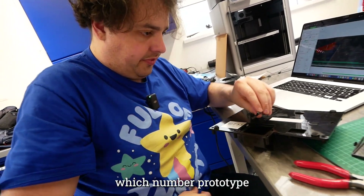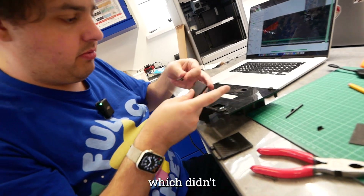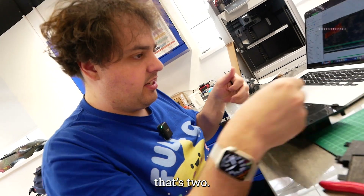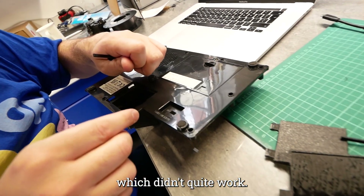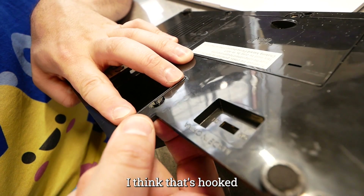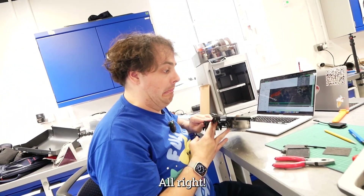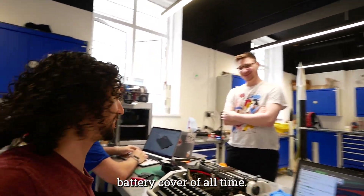Matt, which number prototype are we on now? We had yours, which didn't have an attachment method — that's one. Mine, which had an attachment method that I then cut off because it didn't reach — that's two. Then I printed another one, just the little bit, which didn't quite work — that's three. So this is number four. That's nice — I think that's hooked underneath, and then I can pull that back.